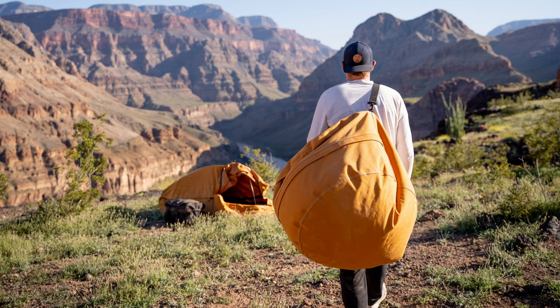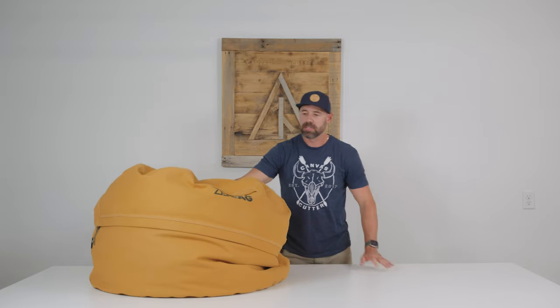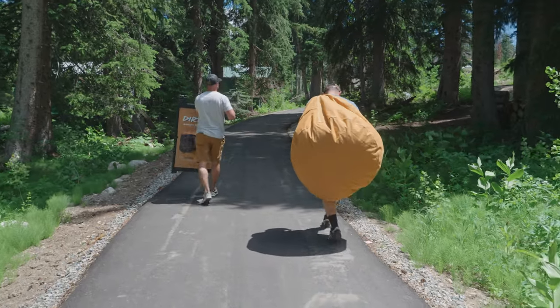When you throw it over your shoulder, it doesn't feel like 9 pounds — it feels a lot lighter than that. It's super easy to shuttle back and forth to wherever you're using it.